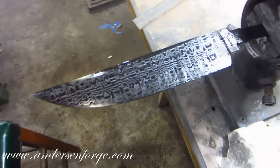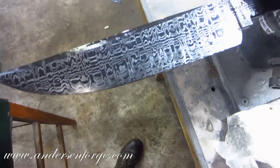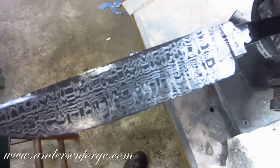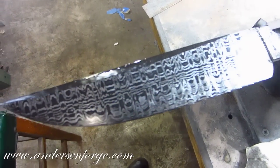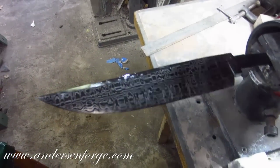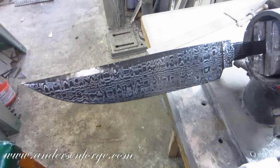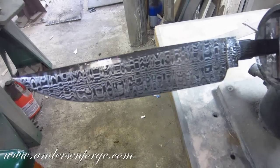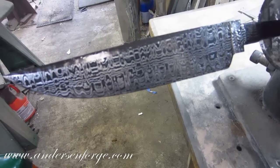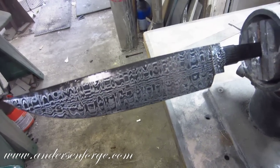Alrighty, now look what we've got going on. You can see that down in the lower portions where the 1095 tool steel is, it's still black. Yet I've sanded off the bluing from the 15N20. There's a little bit of a streak down the center of the Damascus pattern — I'll do a video on this fighter and explain what's going on with that pattern.